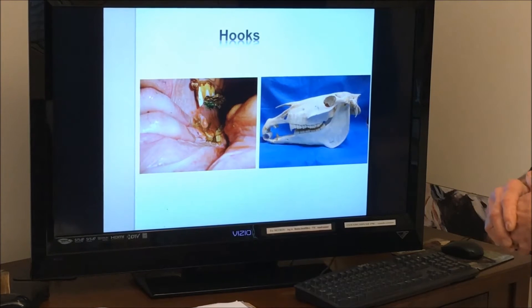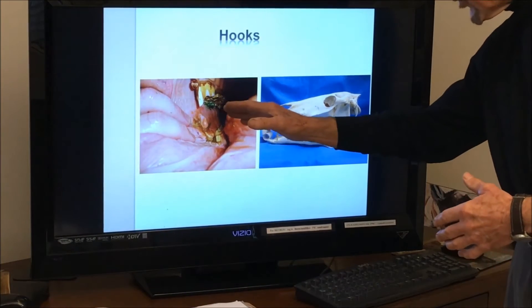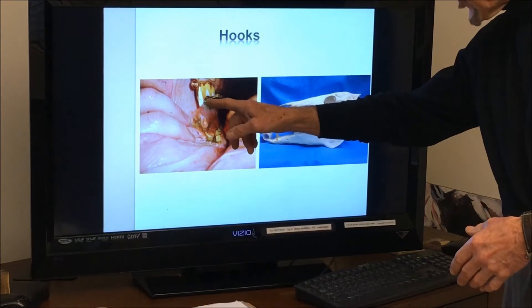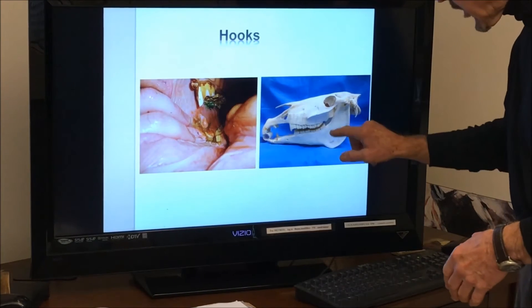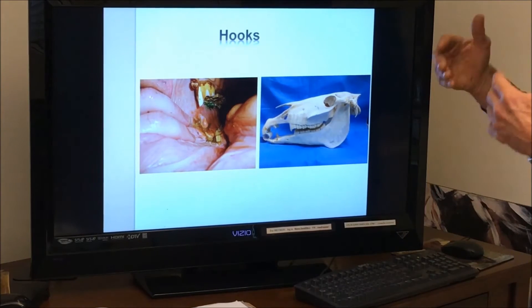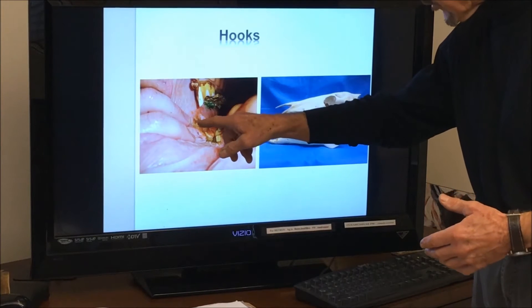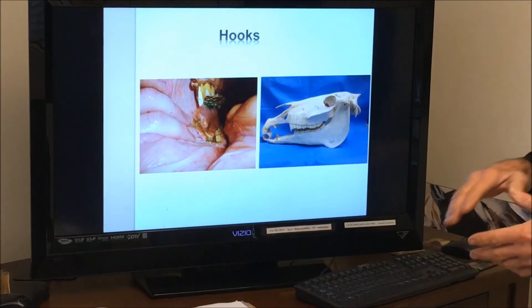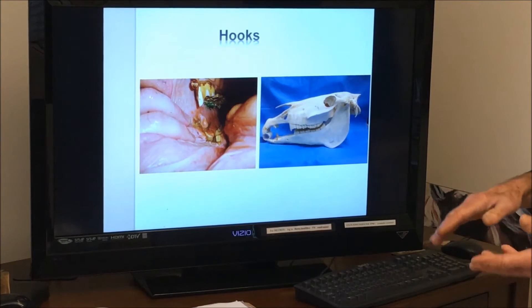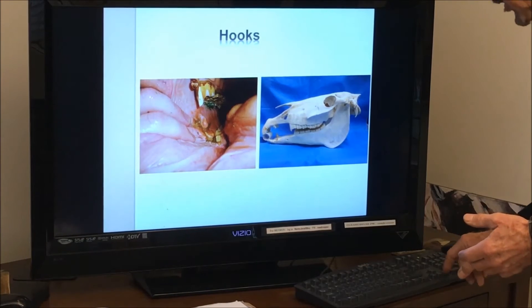Here's a problem we encounter a lot of times — they're called hooks. On the sides of the teeth we call them points, but on the first upper tooth and the last lower tooth, as seen in this skull, there are sharp protuberances which we call hooks. This one is causing an erosion right here, and they're getting in the way of the side-to-side motion of the horse's chewing action. So hooks we talk about a lot.